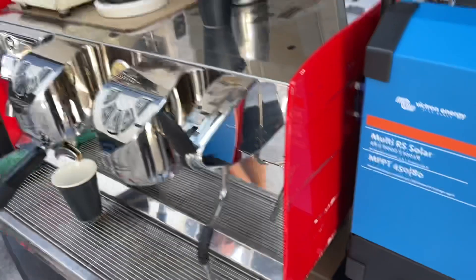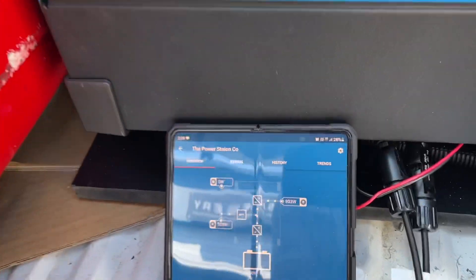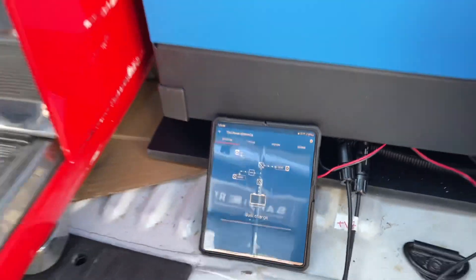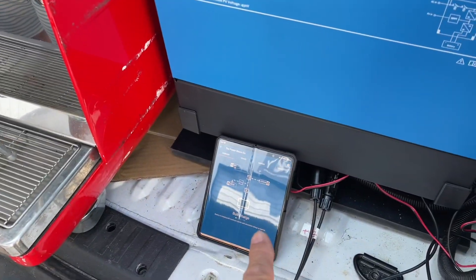For people with coffee machines out there, this is a full 32-amp coffee machine at the outlet at the back. And now he's pulling in — there it is, 5,386 — that's our record. So when the grinder's running and the boiler's on, we're pulling 5,386 watts out of there.